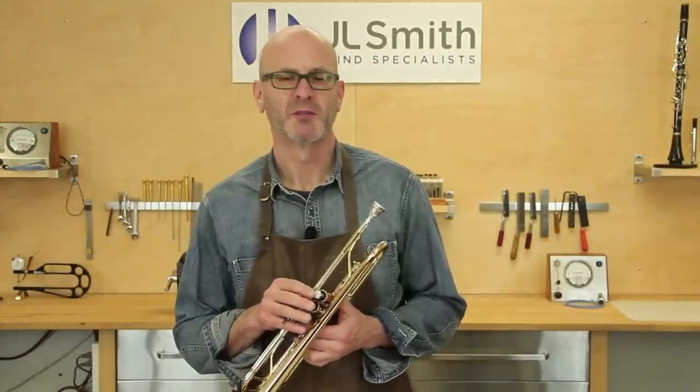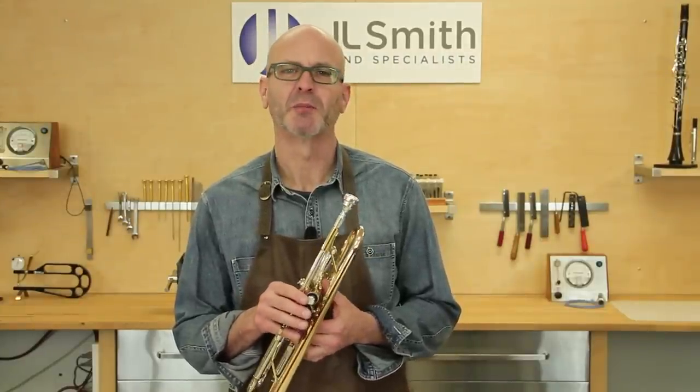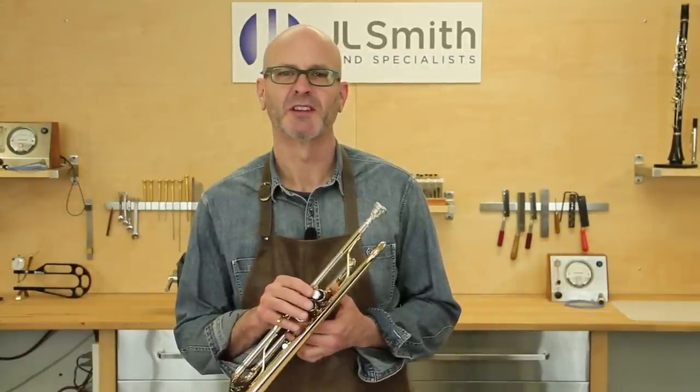Welcome back to J.L. Smith. I'm going to show you how to remove a stuck mouthpiece from a trumpet. Let's take a look.